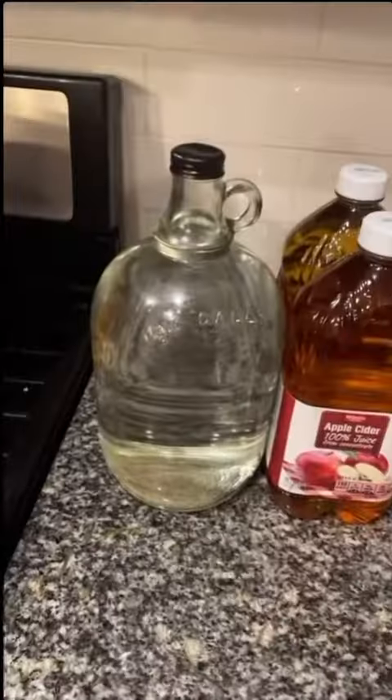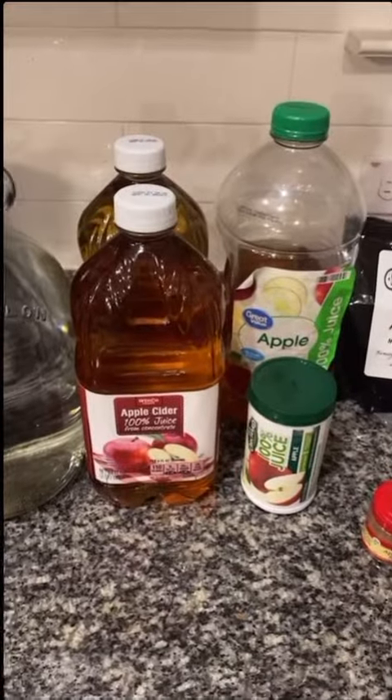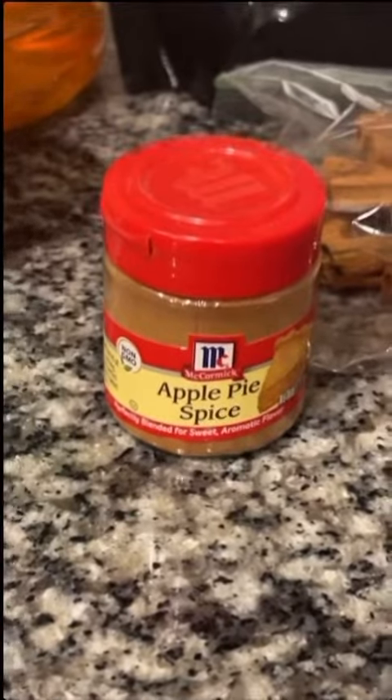So for this recipe you're gonna need your moonshine. We got some apple cider, some apple juice, some apple juice concentrate. We got some North Georgia Steel Company caramel apple pie mix, a few cinnamon sticks, and if we need it, we've got some apple pie spice.